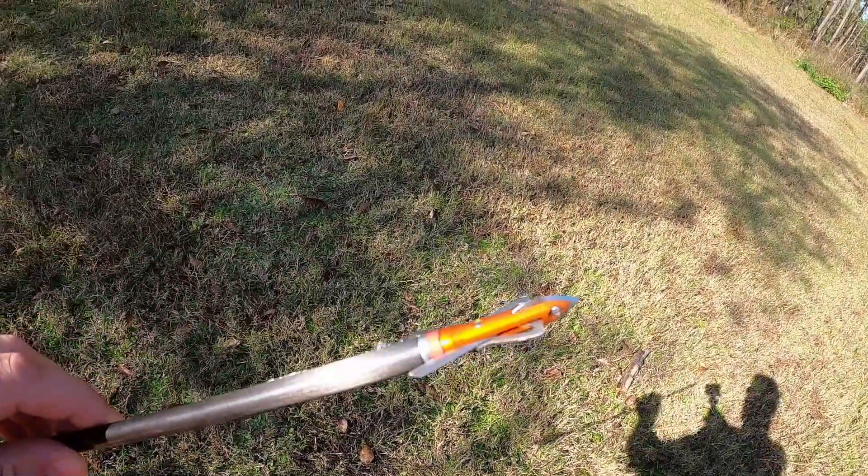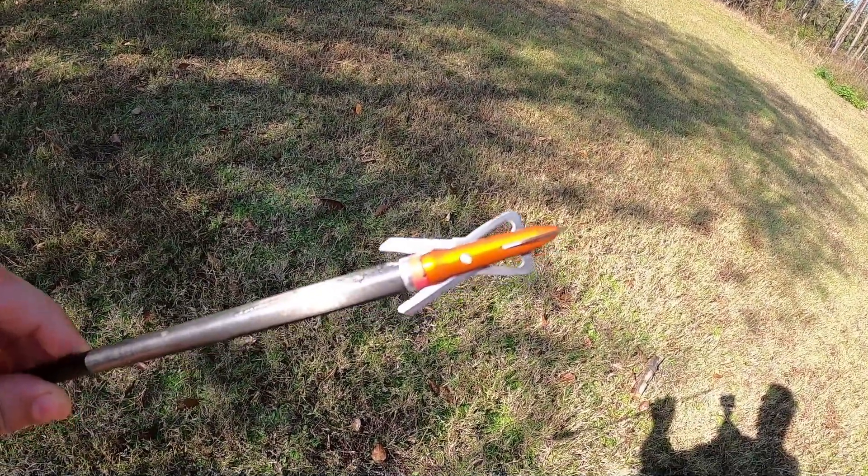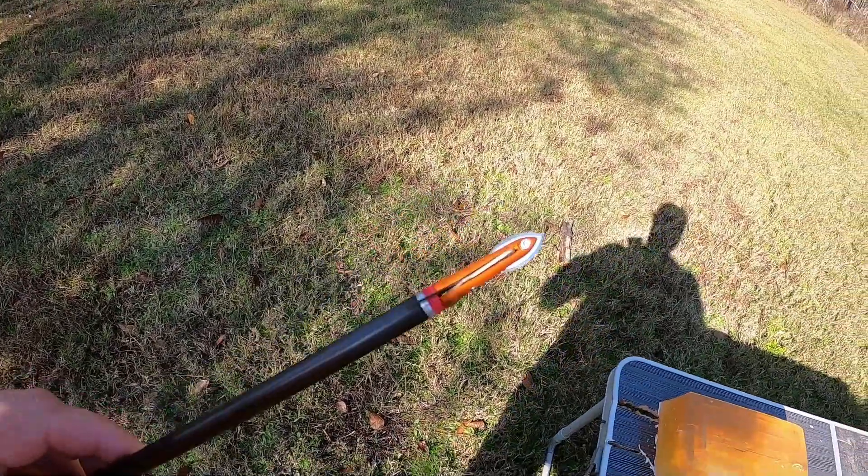Okay, so now we're gonna try this one. I don't know what this is — maybe this is the hypodermic, maybe the other one's the hypodermic. I don't know; I'm sure one of y'all watching knows.